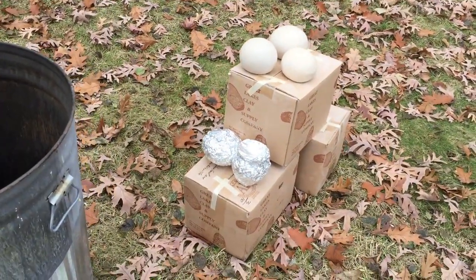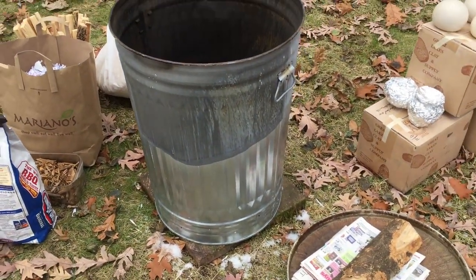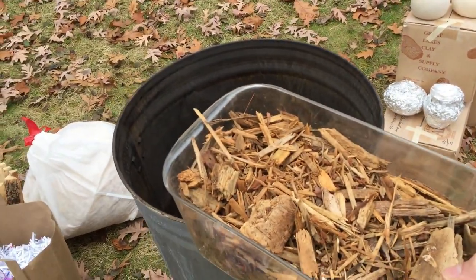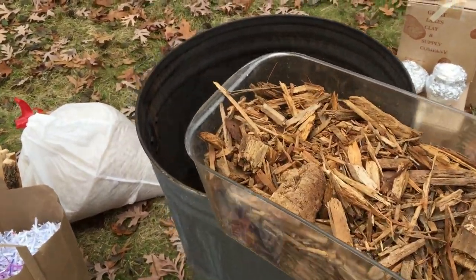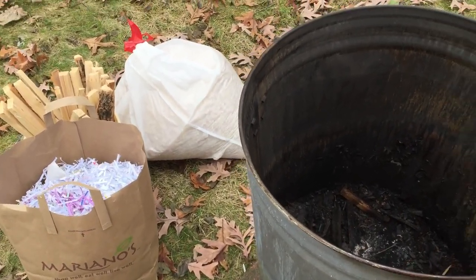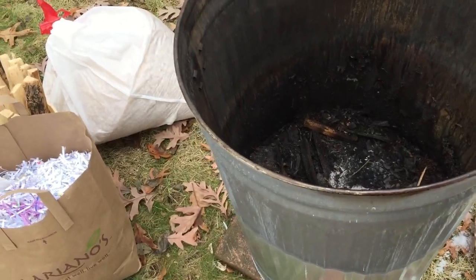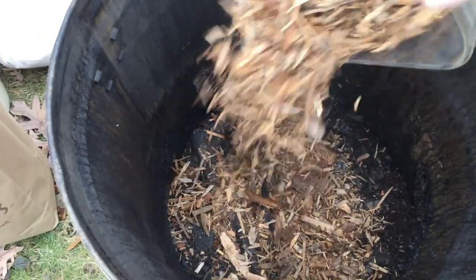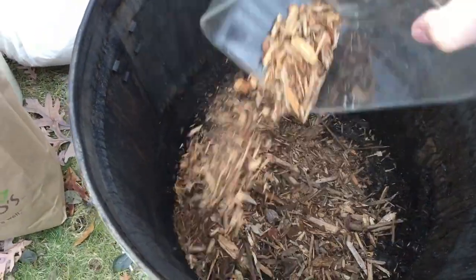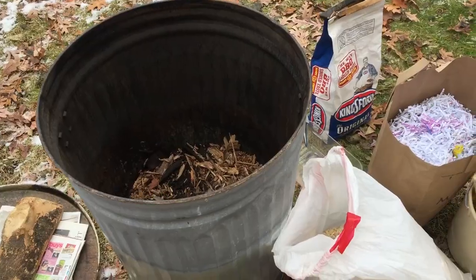Right over here are all the pots going in — hopefully they'll all fit in one firing. First step is laying a whole bunch of wood chips at the bottom. The reason to start with wood chips is that they're kind of damp, so they'll help slow the fire down once it burns to the bottom, and they're a cheap filler.